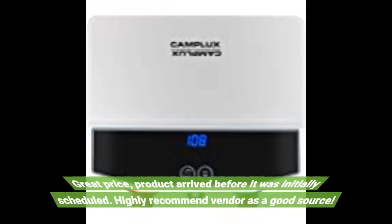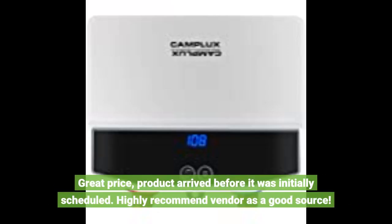Great price, product arrived before it was initially scheduled. Highly recommend vendor as a good source.